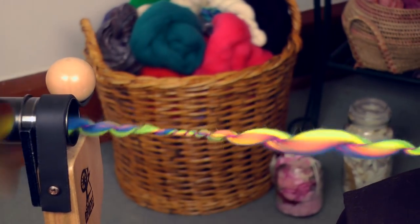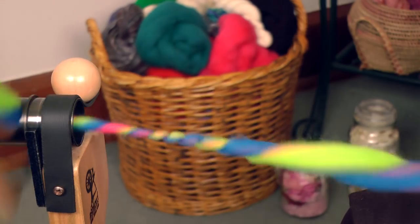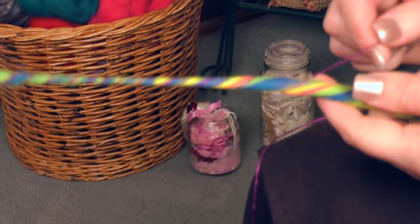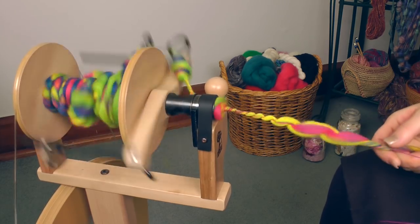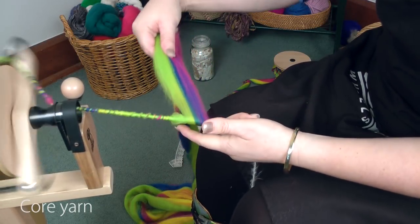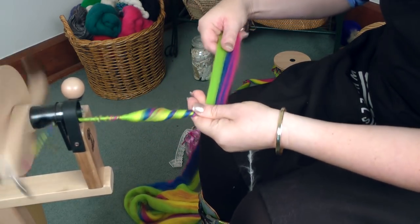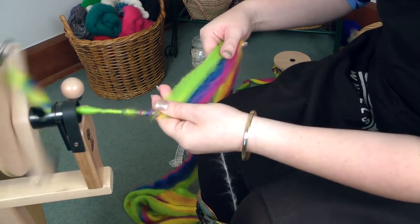So another variation is just to spiral it around without pushing it up, which looks kind of cool too. And another variation is to wind your core thread over top. That's a whole lot of fun you can have just with plain slubby yarn. For core spinning, just make sure you've got a very strong core, and you can make it as thick or as thin as you want.